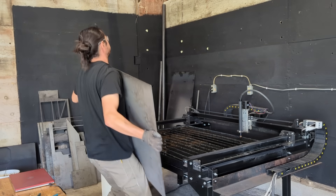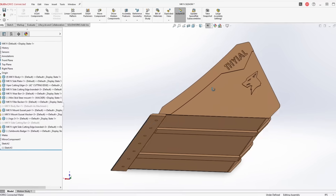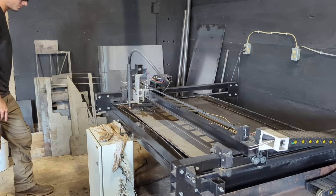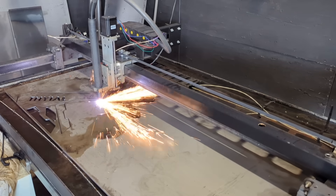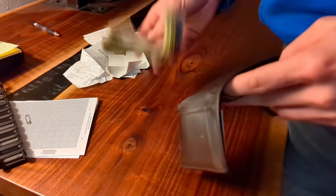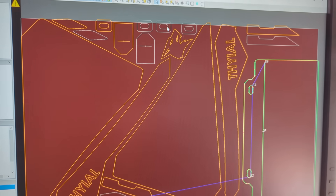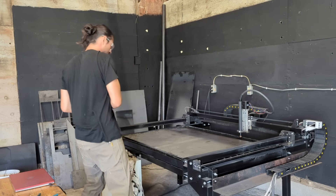It starts with a decently sized sheet of 3/16ths HRPO. It actually started a month or two prior to this in CAD, but that's all proprietary information now. So today we're picking up on the fun stuff, and that starts with cutting out all the flat parts that we need to make this bucket. I put a little bit of thought into making this bucket as cheap as possible so I can pass those savings on to the customer. One of the ways I did that was nesting all of the flat parts onto one flat 4x3 sheet that can drop into my plasma cutter, and I can cut it in one go.